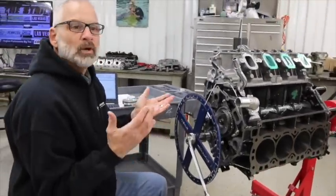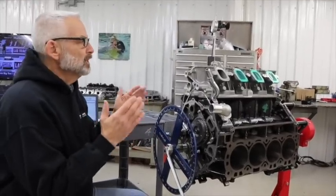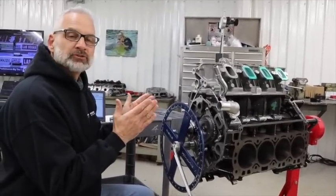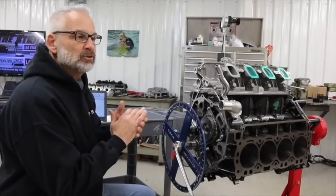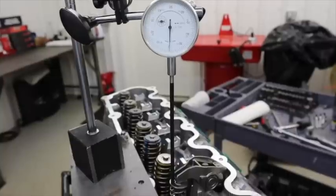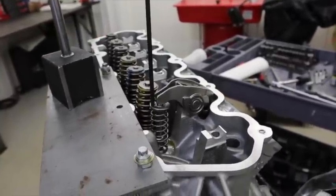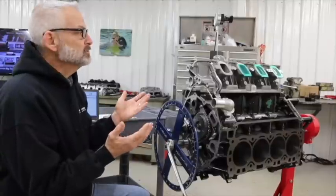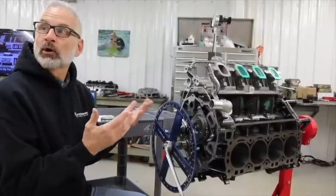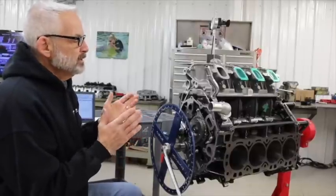We're running the 7.3 with several different camshafts through it — some mildly increased duration camshafts and some very long duration camshafts. The reason it's important to check piston-to-valve clearance is that with these longer duration camshafts and higher lifts, you have a chance of running the valves — either intake or exhaust — into the piston, and that would be a bad thing.